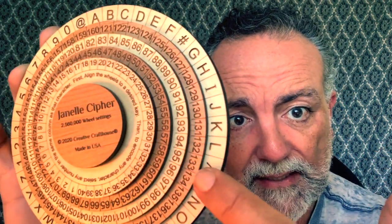By the way, I have a video on the Enigma 2 — I've already recorded it, so you guys can go back and check that out. The Janelle Cipher is very interesting. It comes with this sheet here with some basic instructions. As you can see, it's got three disks there — the three center disks — they rotate, they move.